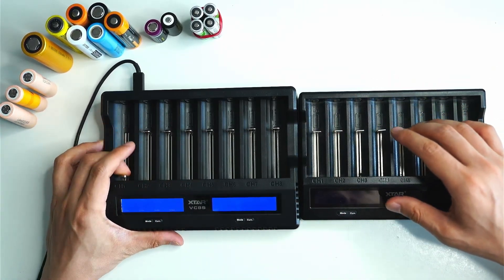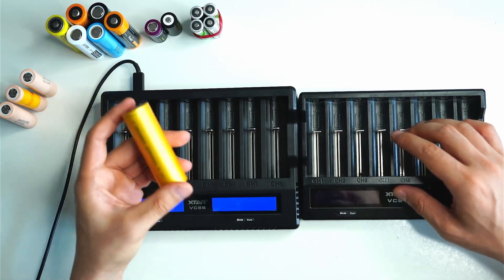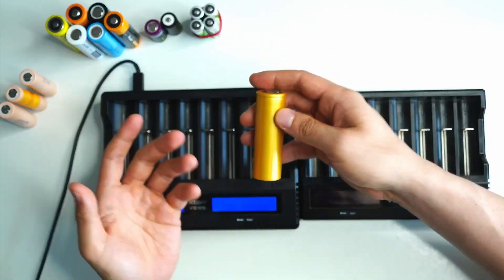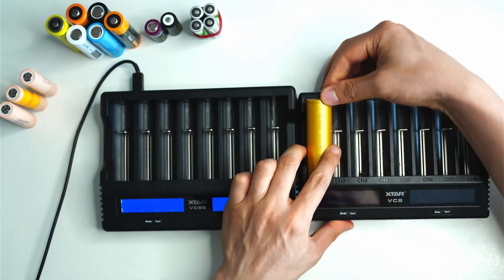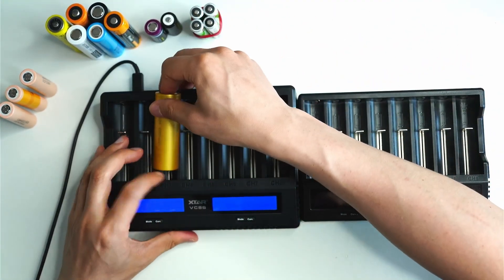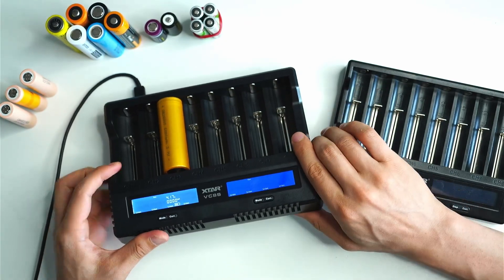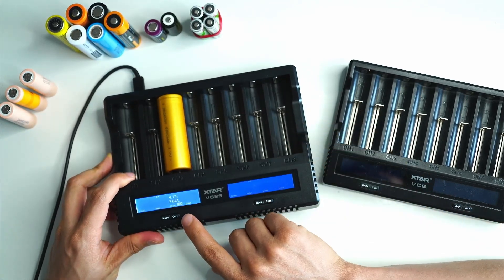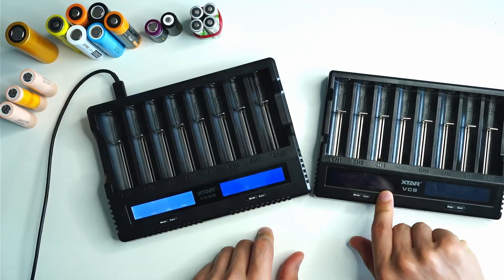One cool thing is that the VC8S is also able to charge a 26800 cell. It's not officially listed in the manual, but I found it does fully charge the cell with no issue. If you try to put it in the old VC8, it really doesn't fit, but with the new one you can chuck it in there very easily — it detects the cell and charges it right up.